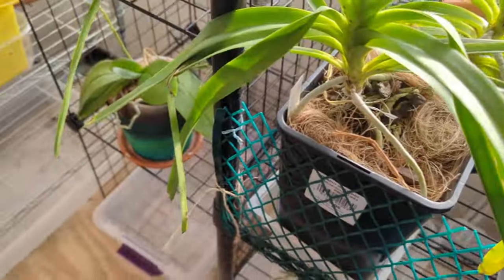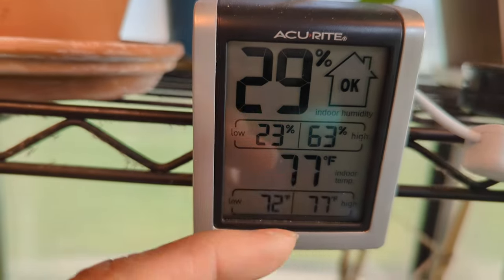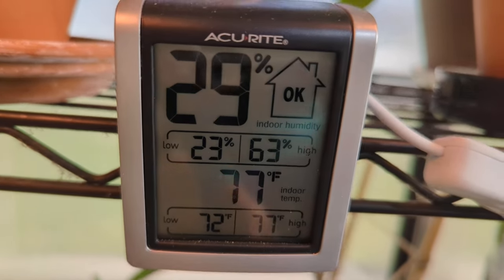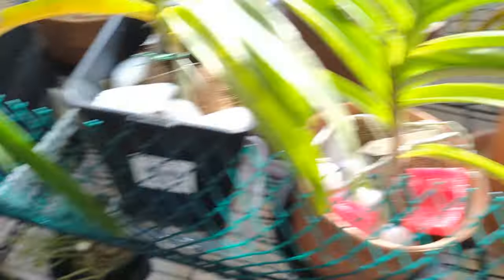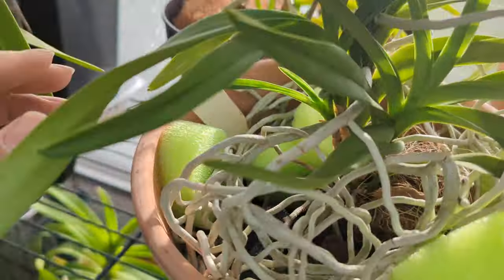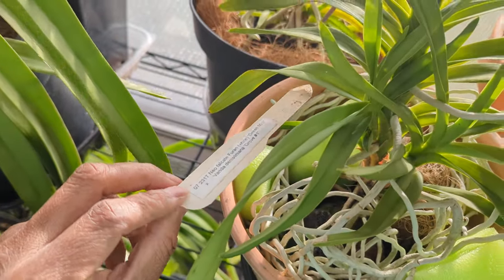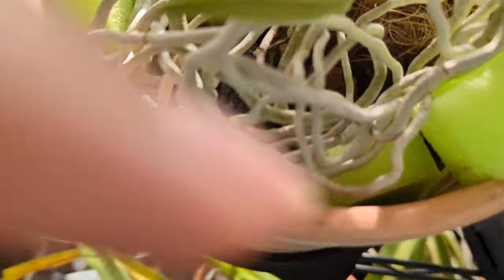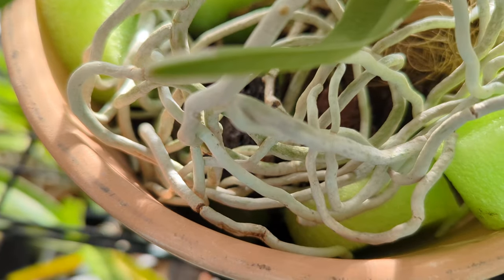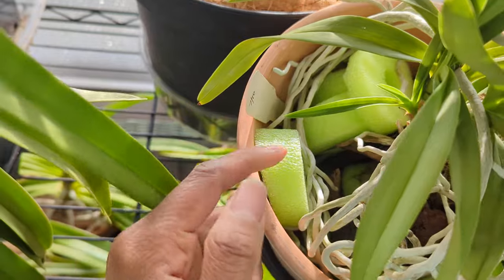My environment is quite dry — 29% humidity right now, 77 degrees in here, with an average humidity range of 23 to 63 high. Dry as a bone. Let's look at the roots again. This one is one of my favorites — Neofinacea Falcata cross Vanda Denisoniana. It was in bloom recently, about two videos back. This one is potted in pool noodles — I cut them up and stick them in the pot, and I also added a little bit of the coconut coir basket liner.